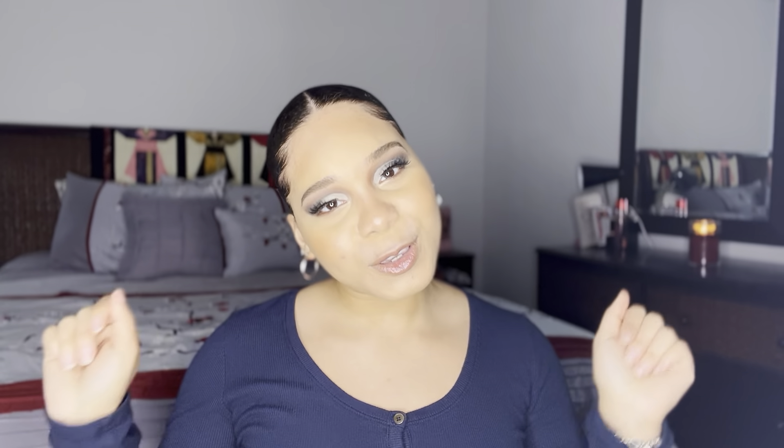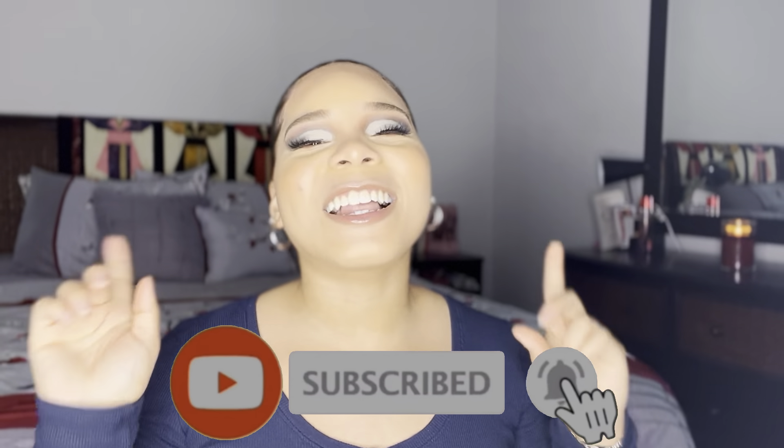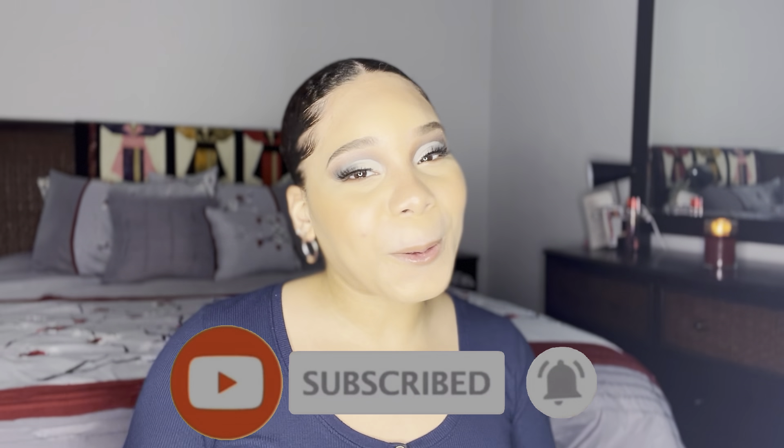All right babies, my makeup is all done and I don't know if you could tell but I'm feeling myself — like I need to go somewhere pronto. Let me know what you guys think of this look and what you want to see next. If you enjoyed this video give it a big old thumbs up, and if you want to see more from me go ahead and subscribe to my channel. I'll see y'all in the next one, bye bye!